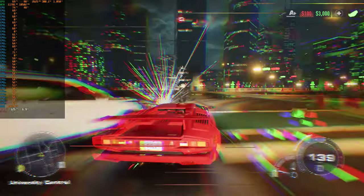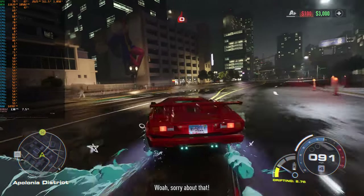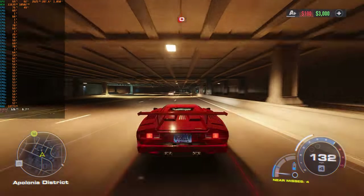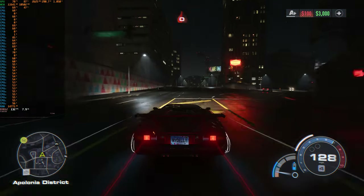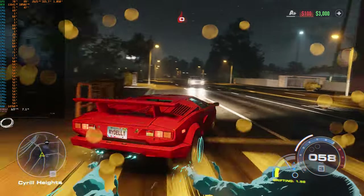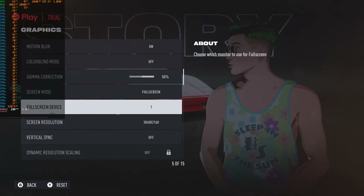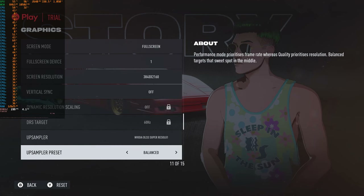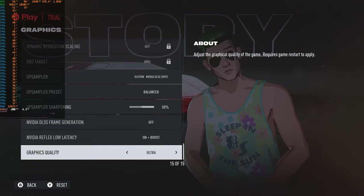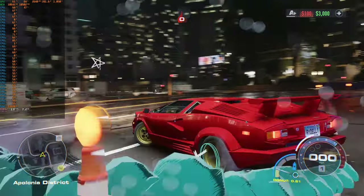The stutters on the other computer seemed to happen when I was really ripping through the city at like 160 MPH. I don't know if I'll hit that speed here. Anyway, that's good enough for DLSS Quality — let's move on to DLSS Balanced. We're still on ultra settings, just switching from Quality to Balanced. Let's get into the game and see how Balanced does.